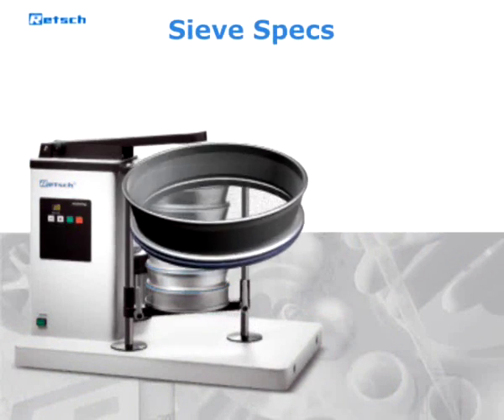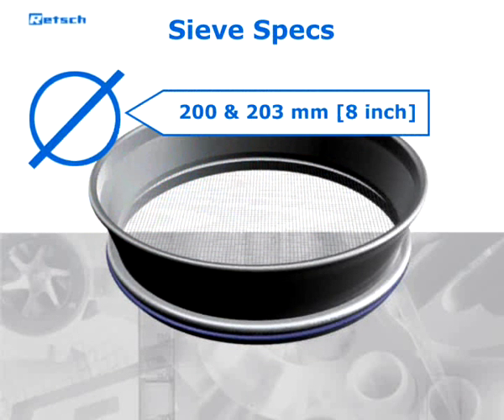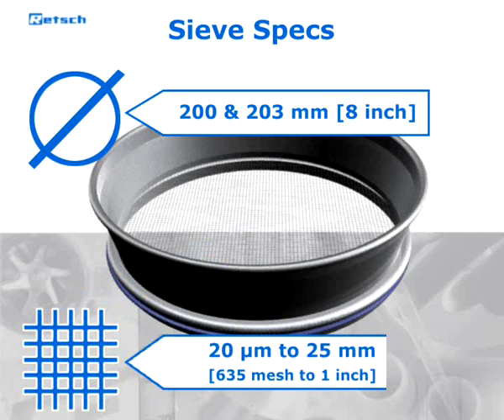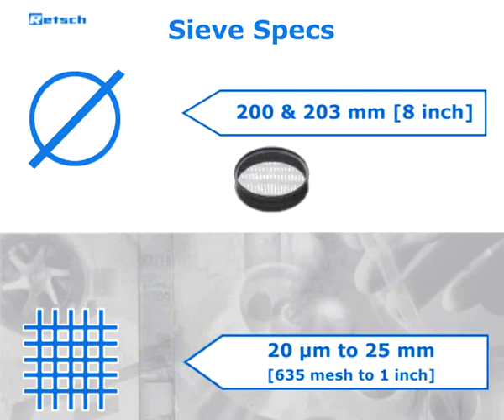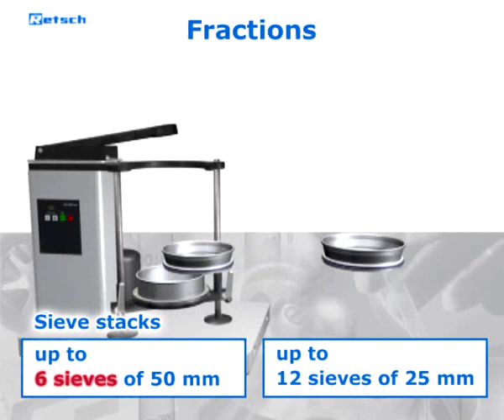The sieve shaker is suitable for sieves with a diameter of 200 and 203 millimeters (8 inch), and covers the size range of 20 micrometers to 25 millimeters. It accepts up to six full-height sieves plus a collecting pan.